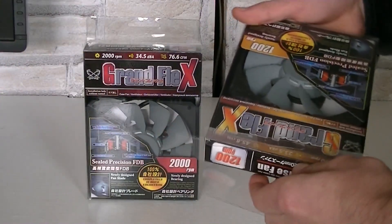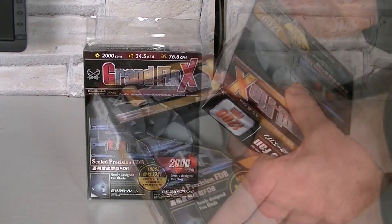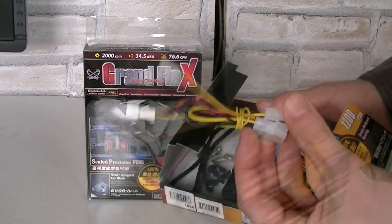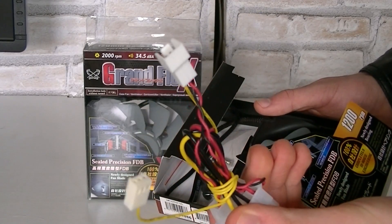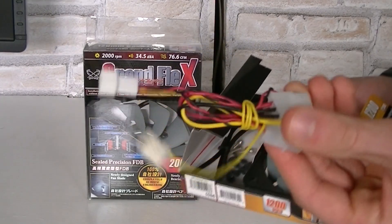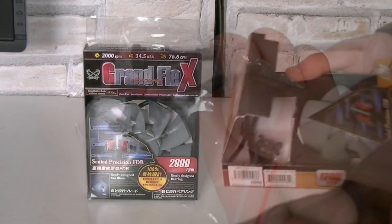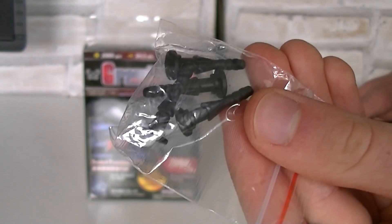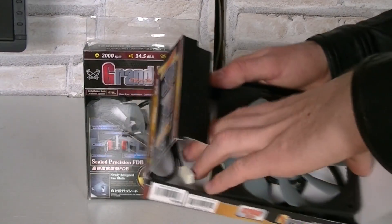Now let's open the packaging up. I'll start with the 1200 RPM model. In the packaging is obviously the fan, a Molex to 3-pin fan adapter so that you could easily run the fan off your power supply instead of the motherboard or a fan controller, four standard fan screws, and four isolation rubbers to prevent the passing on of possible vibrations to the case.